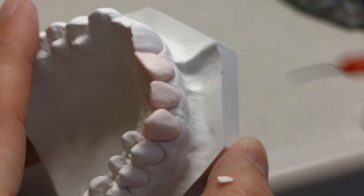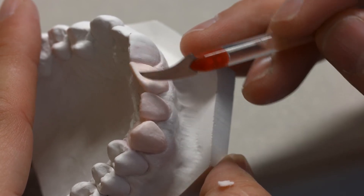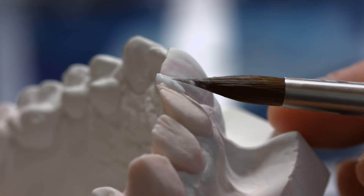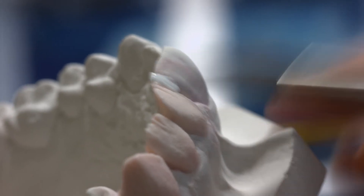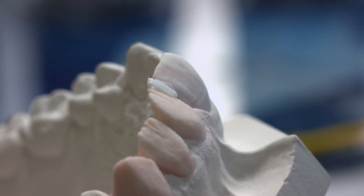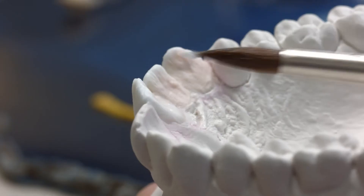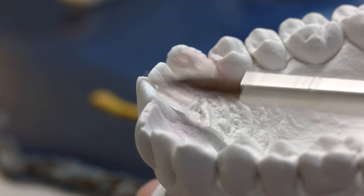Build up the restoration to full contour and subsequently cut it back. Next, build up the cut-back areas with IPS-style Ceram Incisal. Make sure to maintain the Mamelon outlines in the dentin and to slightly over-contour the restoration. Now you can start to create all the details.